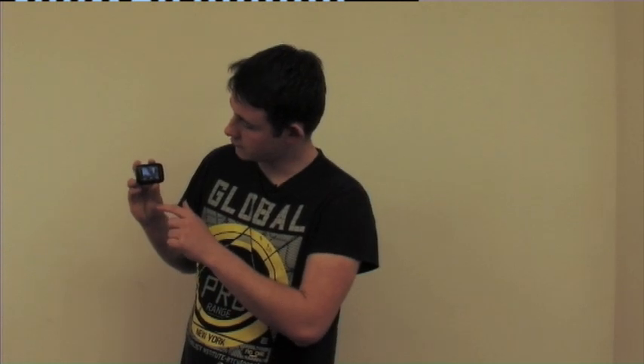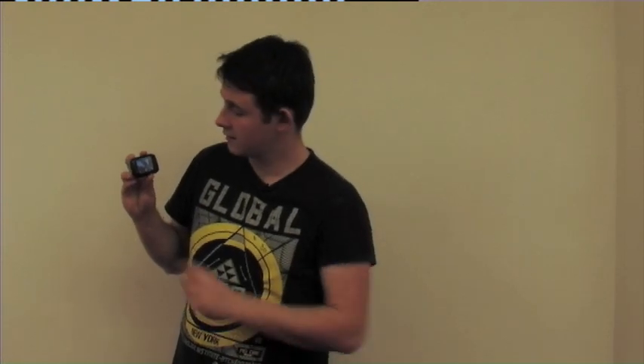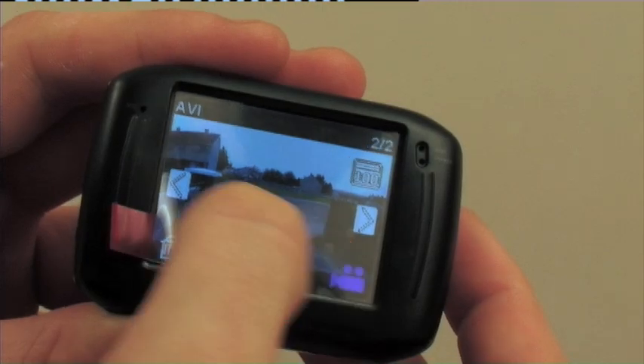You also have a zoom function that will help you zoom in and zoom out. You get to change from video to stills with the touch of a button. You can see your battery life, how many hours you have left on the card, and of course your play options. This is all integrated into a touch screen 2-inch system.